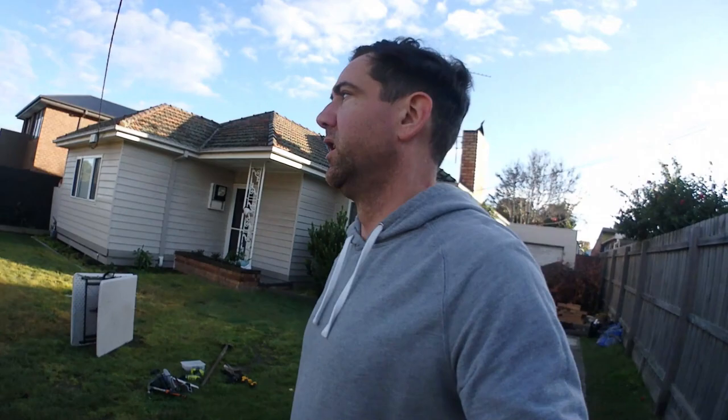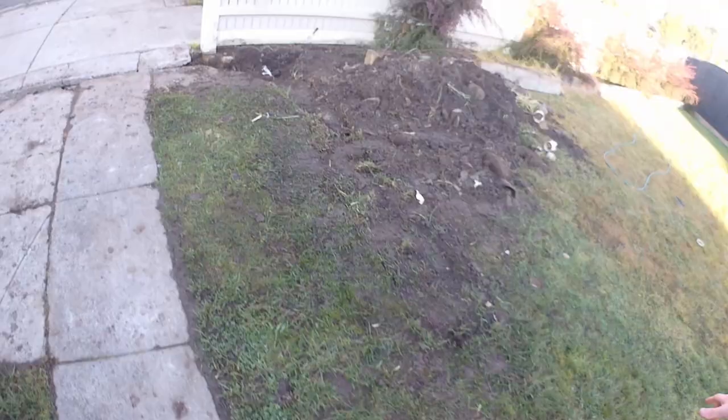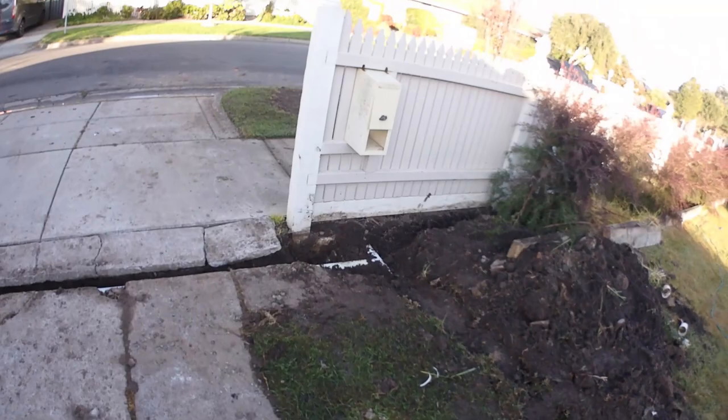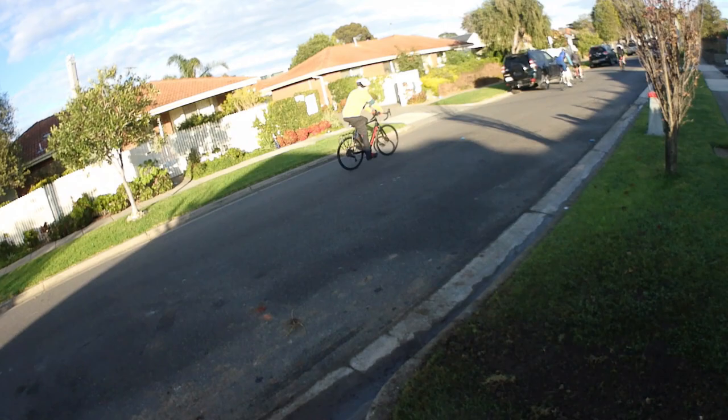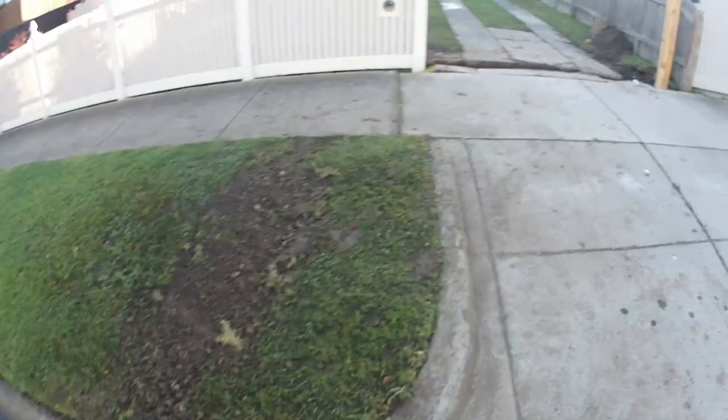Hey guys, welcome back. I've been pretty busy since the last clips — it's a new day. I ran all of the drainage PVC pipe through the concrete trench that I made, and that's running out into the street. I had to feed a three-metre length of PVC pipe, trench all the way back up, and run it under the footpath. I found myself doing a bit of night digging, which wasn't fun. I started the job at about 4:30 in the arvo and the next thing I knew it was night time and I was halfway through digging up the nature strip — potentially a little bit illegal, but got the job done.